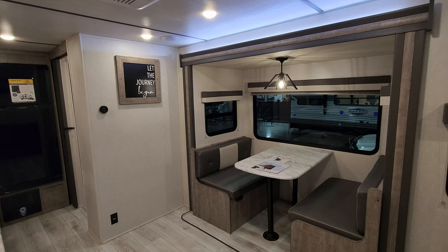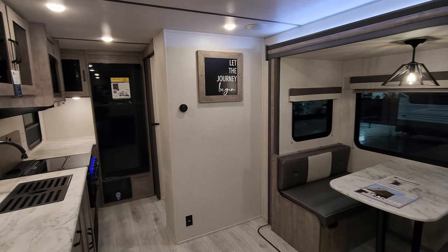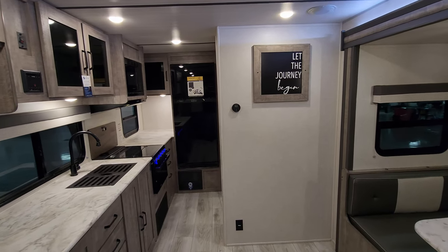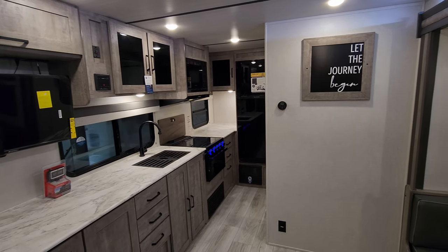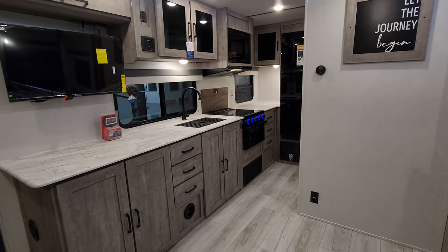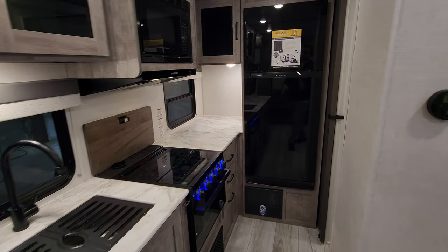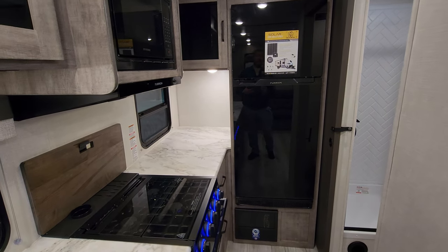We are up inside the brand new 2023 Surveyor Legend 203 RKLE model. We're going to start in the rear of the RV and then work our way forward. First up, we have a rear kitchen slash half bath or bathroom area back here in the back.